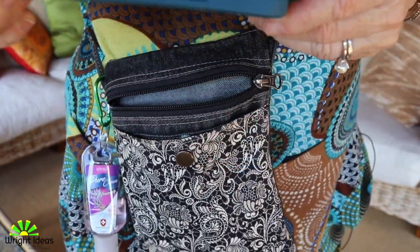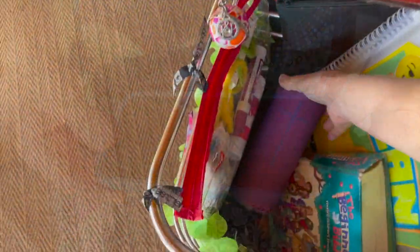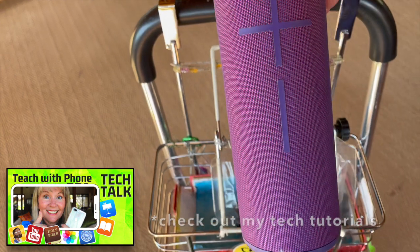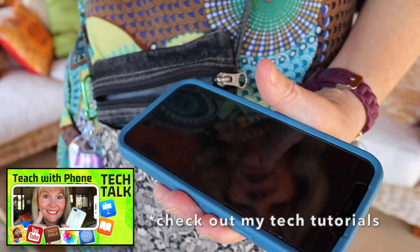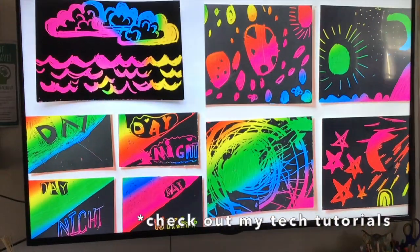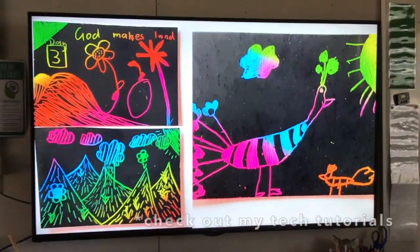In this pouch I have my phone, which is so important because I use it for music and linking up to my Bluetooth speaker. But also if I want to show clips, I have my adapter in here and I can hook it into the HDMI cord that goes to the projector or the TV and show my lesson content through that.